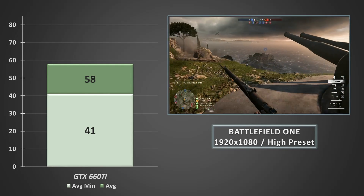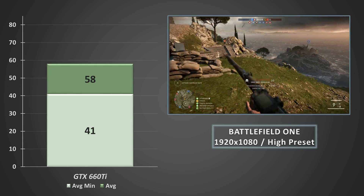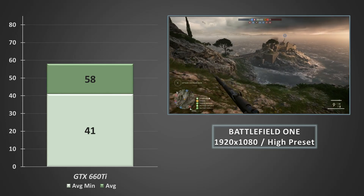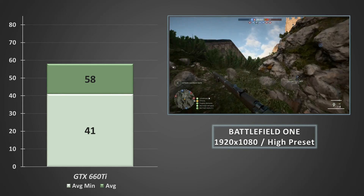Battlefield 1 now at 1080p on the high preset, and we couldn't actually hit an average of 60fps, which is not really surprising. But the average minimums did stay above 40fps, and it wasn't hard just to dial back a few of the settings and see the framerates jump up.